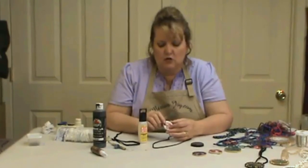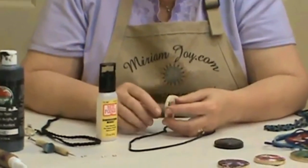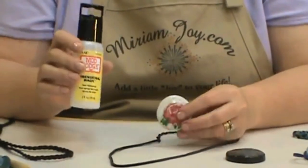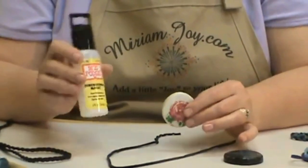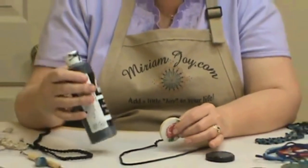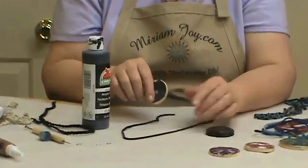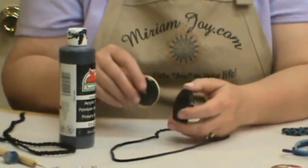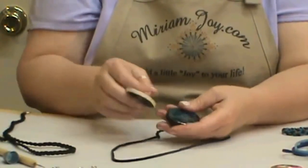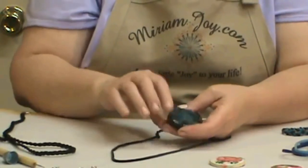Now that we've finished decorating our jewelry piece, we have removed the wax off the sides with our hobby knife and put five coats of the Dimensional Magic on, and it is dry. We're going to come in with our black acrylic paint and just paint the sides and the back all nice and neat. If you get any of the paint up on the top, just wipe it off — because you've already got your sealer on, so that'll just wipe off.